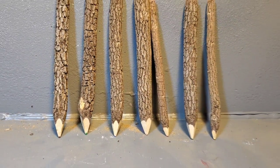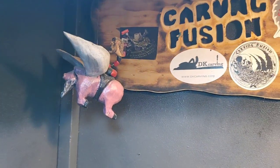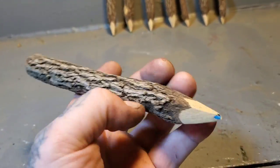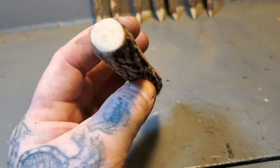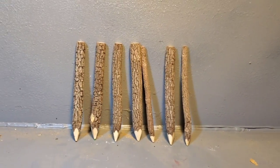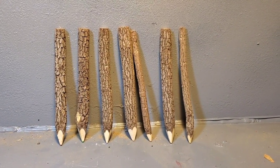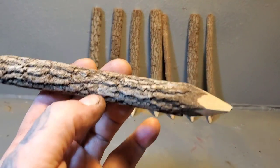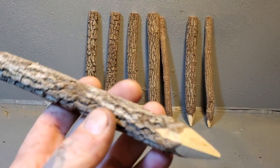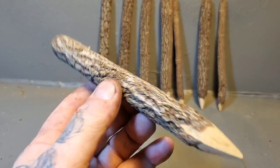Hey everybody, my name is Jordy Johnson at Carving Fusion. Today we're going to be carving these pencil crayon sticks. I got them from an old friend Stu, who got them from a lady that used to have a souvenir shop on Vancouver Island. I promised Stu that I'd carve a wood spirit on one of these sticks, so that's what this video is going to be about today.